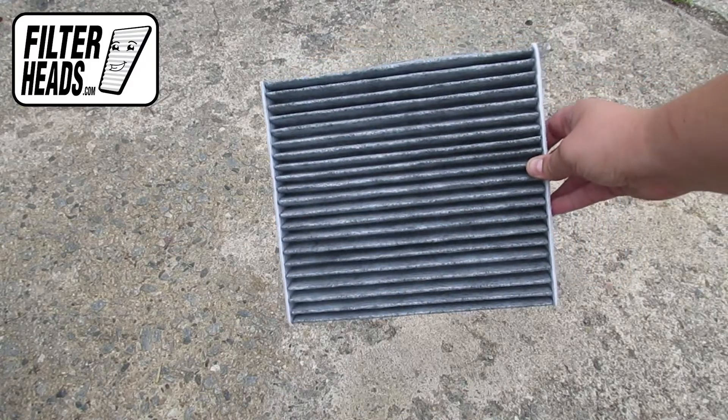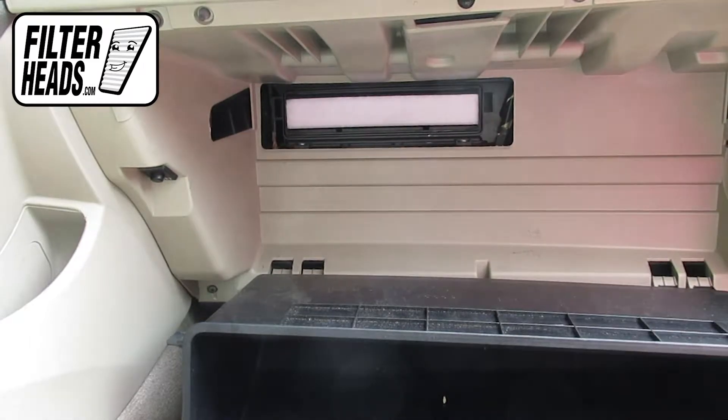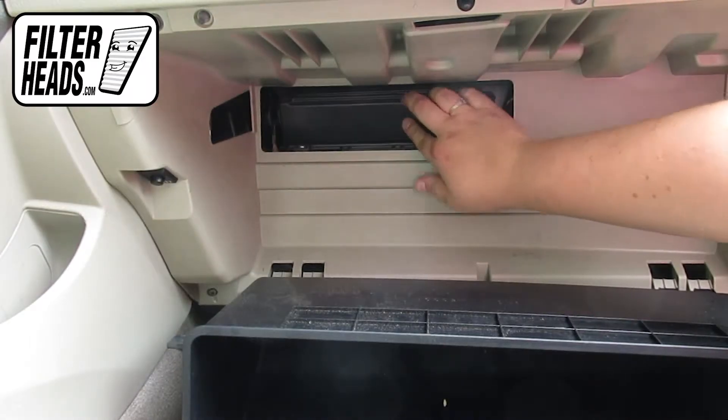Insert your new AQ1102C filter into the housing with its airflow indicating arrow pointing down, then reinstall the housing cover.